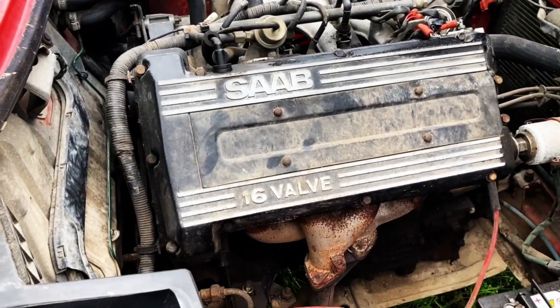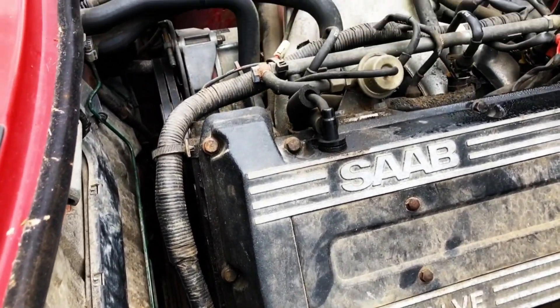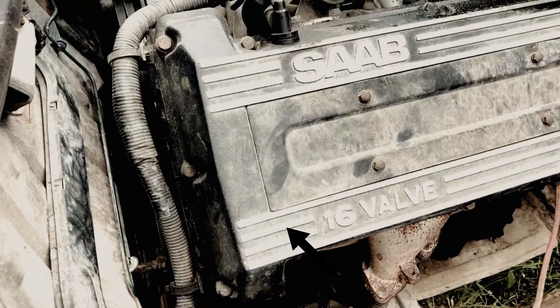In terms of the engine, you want to be listening for noises. I've never really heard rod knock on these models, but you don't want any rattling from this part of the engine because that could be the timing chain.